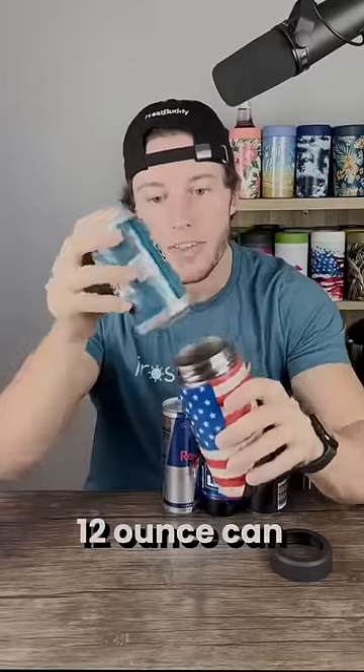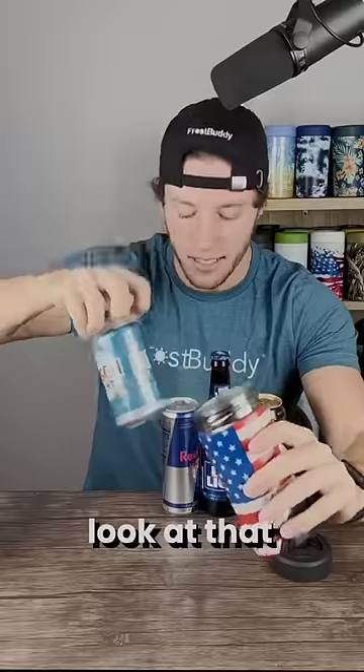So we toss that back in. 12 ounce can, of course. Look at that. Slides nice and in.